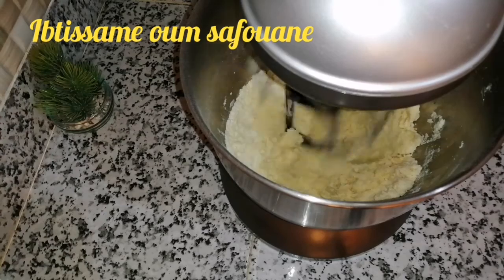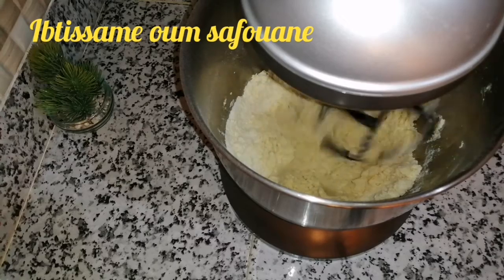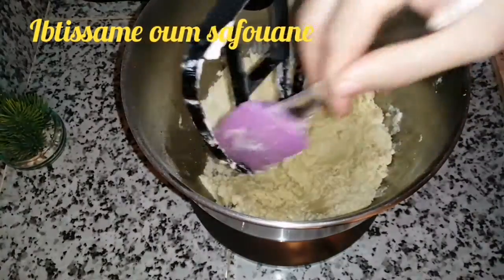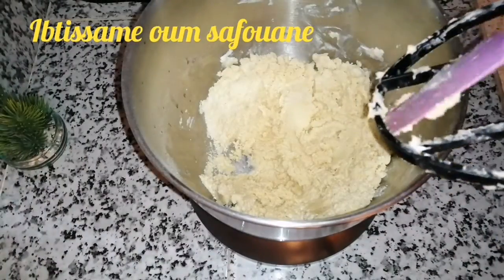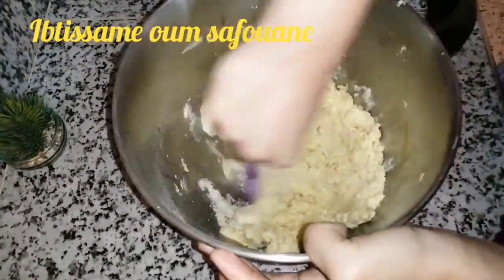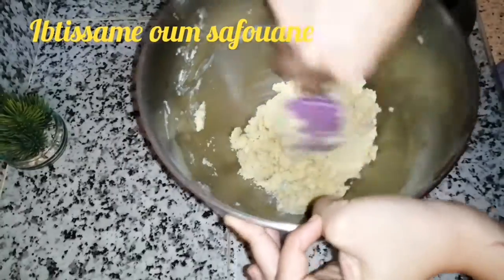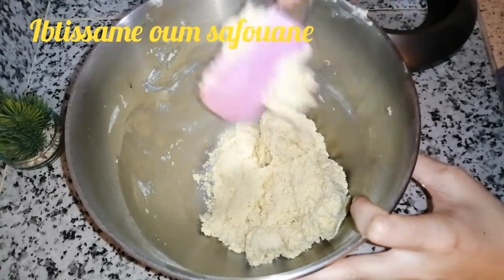Here we check the texture of the dough. After combining it, as you can see, we gather it together. The dough should not be over-kneaded - just bring it together with the fingertips. We try to combine and shape the dough into a flat disc so that the product comes together properly.